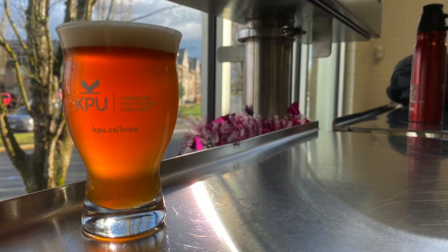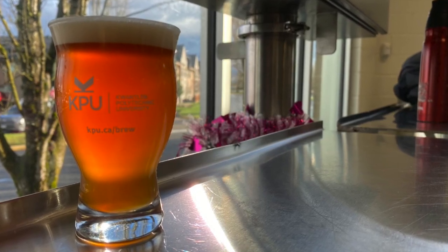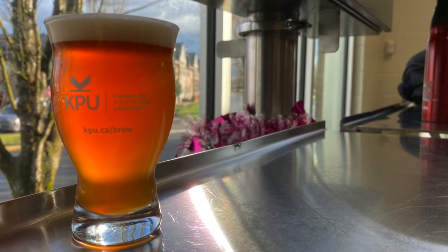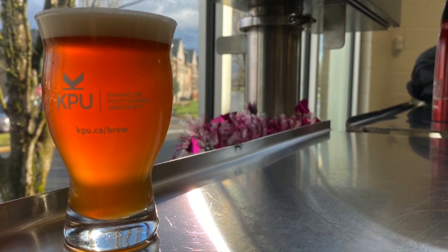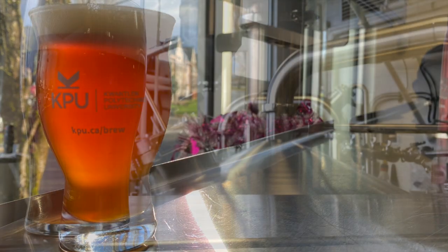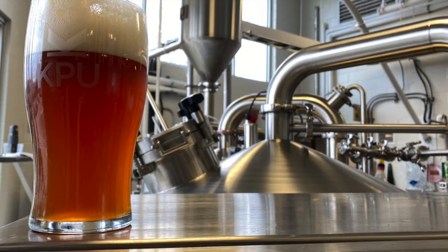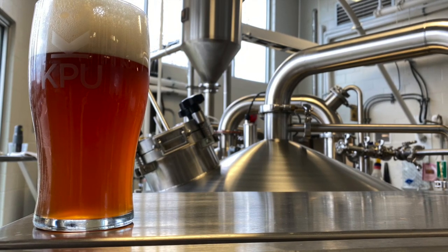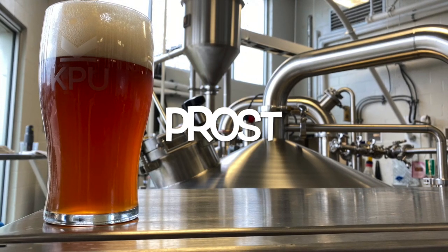Amber Keller beer offers an excellent introduction to unfiltered lagers. It is an ideal choice for those who enjoy a bit more malt depth than typical pale lagers but still want the clean finish and drinkability that Keller beer is known for. Whether you're enjoying it with hearty food or simply sipping it on its own, amber Keller provides a satisfying, flavorful experience.